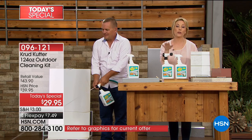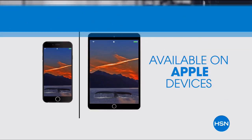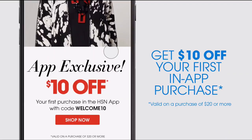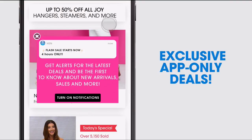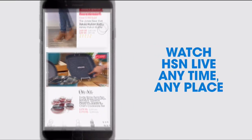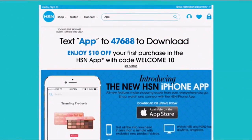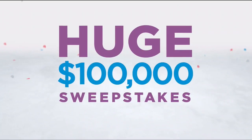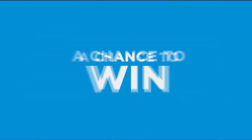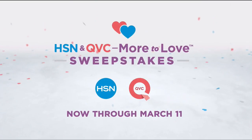Don't miss a thing with our HSN app, available on Apple and Android devices. Get $10 off your first in-app purchase with code WELCOME10. Opt in to push notifications for early access to exclusive app-only deals. Now through March 11th only on HSN and QVC, enter the sweepstakes at HSN.com or QVC.com once every 24 hours for a chance to win top brand prizes — each entry counts toward the $100,000 grand prize.